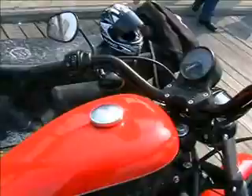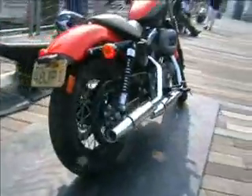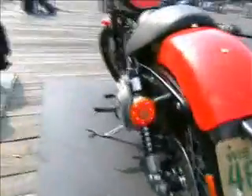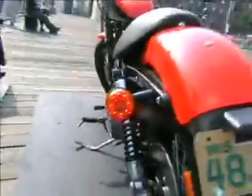You can see the side-mounted number plate holder has come out, but the brake lights stay in the blinkers.